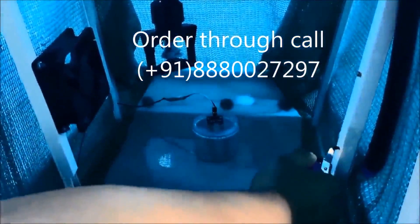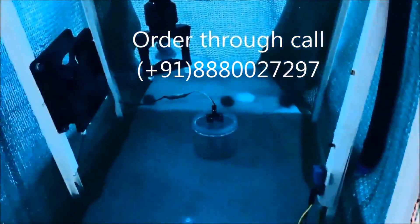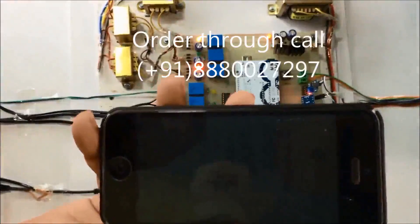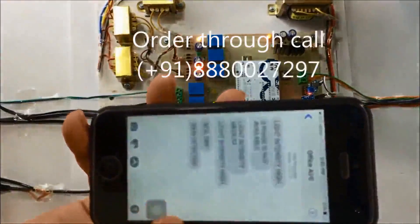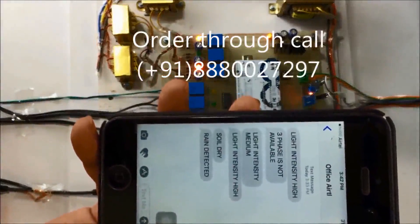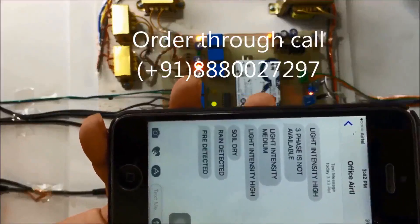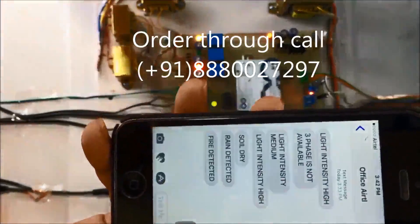This is a fire sensor. If fire is detected, the fogger will turn on to extinguish the fire. Now you can see the fogger has activated, and you will receive an SMS that 'fire is detected'.